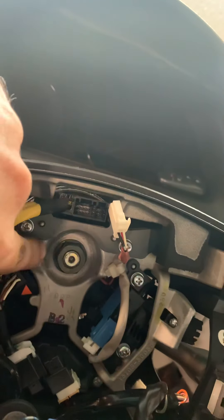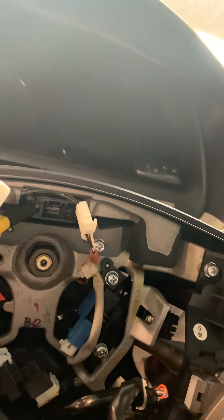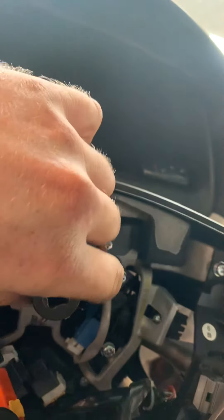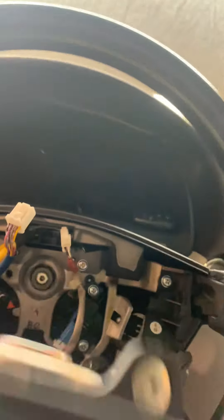Then you've got your 19mm — put that on there and unscrew it. Obviously, lefty-loosey righty-tighty.